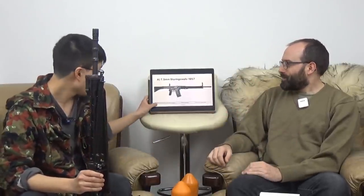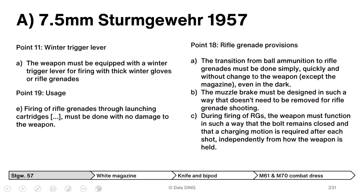To approach this rationally, let's look at the technical specifications, which are contractual. When SIG delivers rifles, they've acknowledged they will deliver to this specification. The very first point is the winter trigger lever.